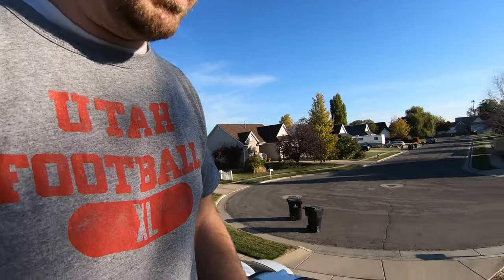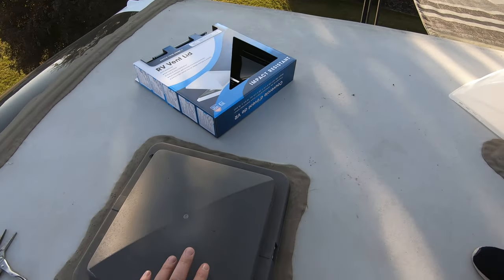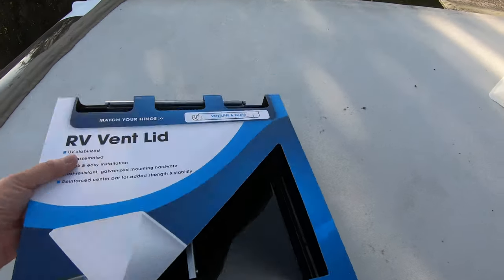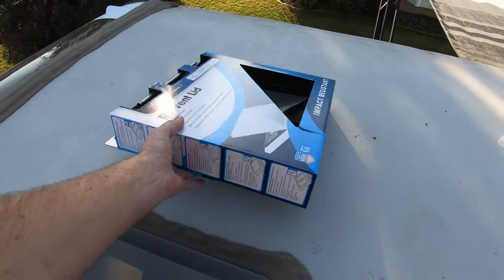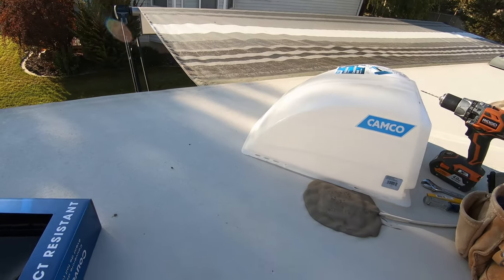Okay, so we're up here on the roof. We've got the original that's still on there, and this is the new replacement. This is just called a vent lid for this type of hinge. You can just see it's this long hinge here.